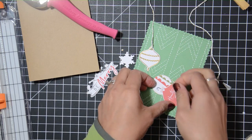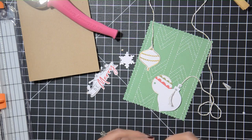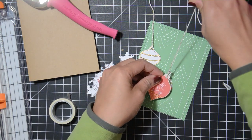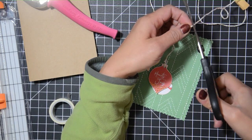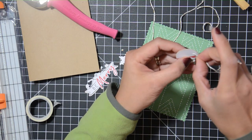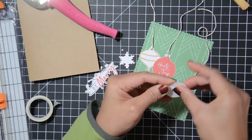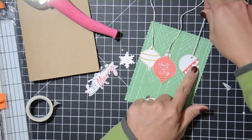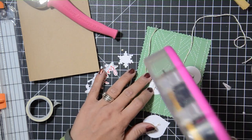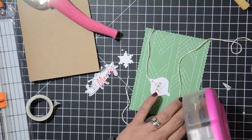I'm also using some critter stickers and My Favorite Things Blueprints circle nesting dies. I've also pre-stamped and heat embossed some sentiments — I used mostly the ones stamped on craft paper, and I still have a lot of the white ones left. That might be a tip for you to use during the holiday card-making season.